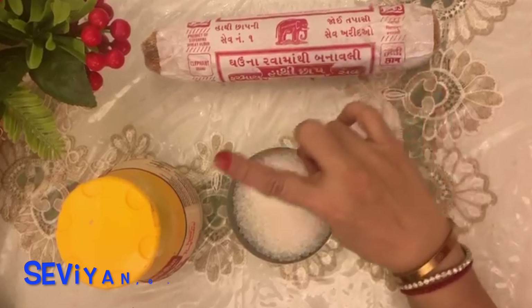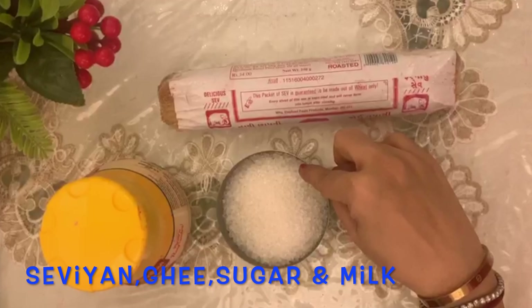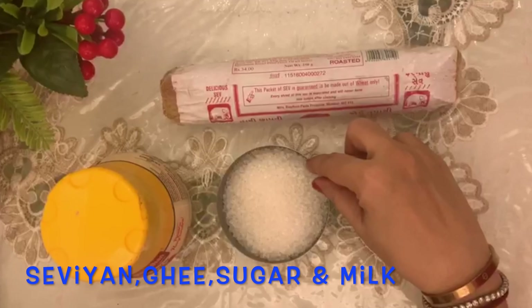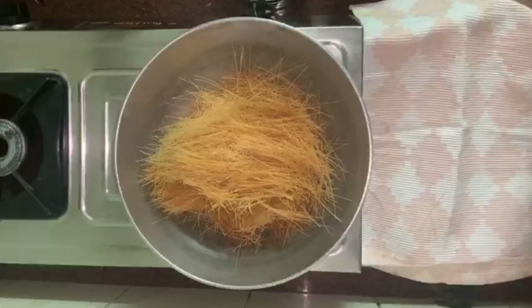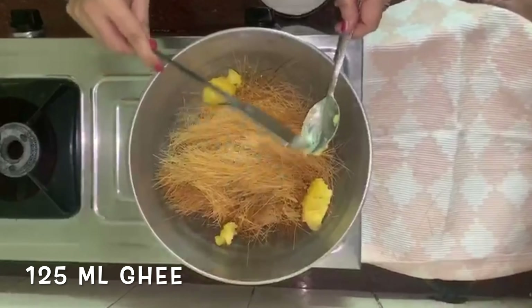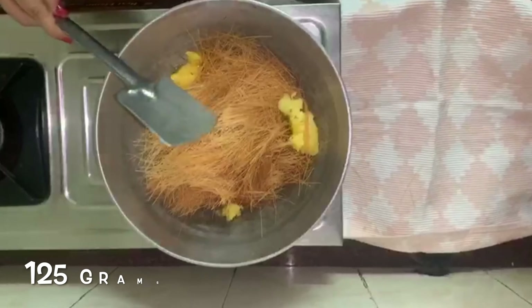Let's learn. I will show you all the ingredients. You need 3 ingredients: Semaiya, pure ghee, and sugar. And I will be making Kheer also, so for that you need milk. These are 250g Semaiya, 125ml pure ghee, and 125g sugar.